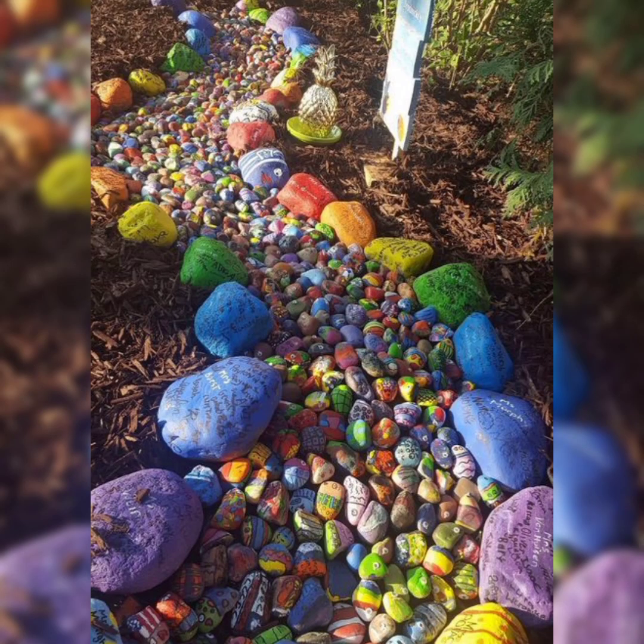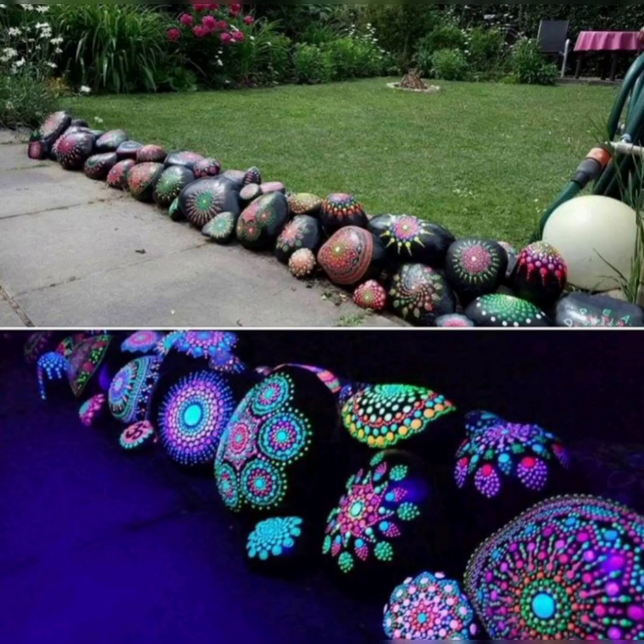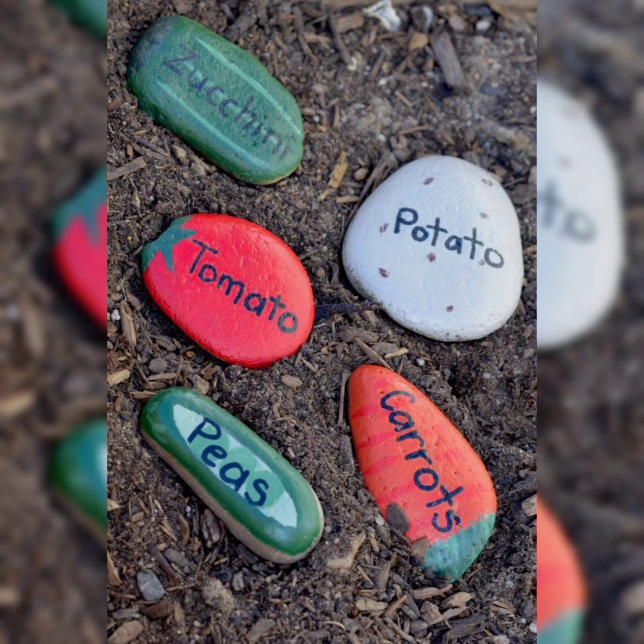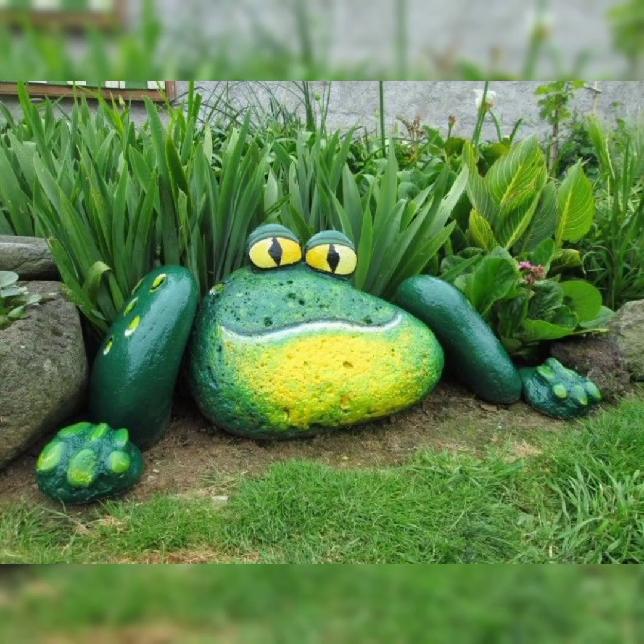These rocks painted to look like exotic cactus will be darling placed where your house plants are alongside living succulents. Imagine these cheerful designs greeting you by the side of a garden path every morning. These ladybugs look amazing and attractive.